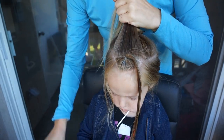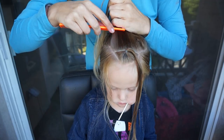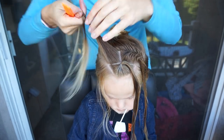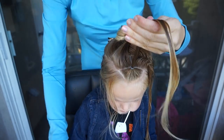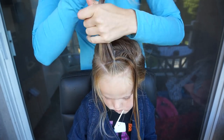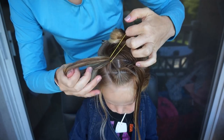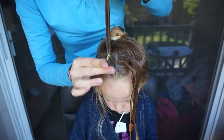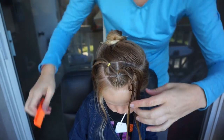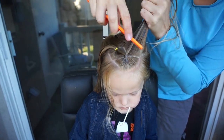From here, I'm going to take the section directly behind it and split it into two, using the middle of that front section as a guide. Then I'm going to take the first ponytail, split it in half, and add each of those pieces to the sections behind it. The second set of ponytails I'm going to secure with yellow elastics.